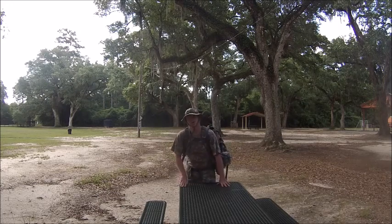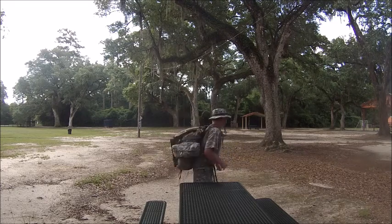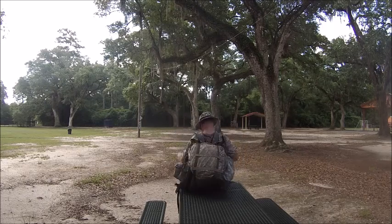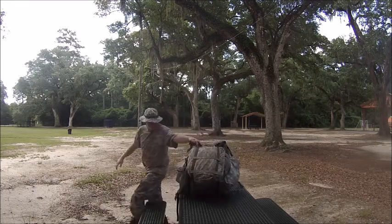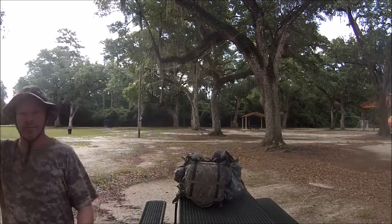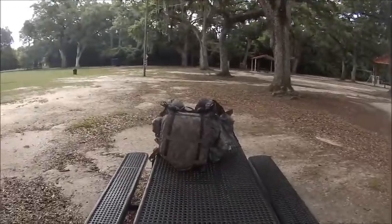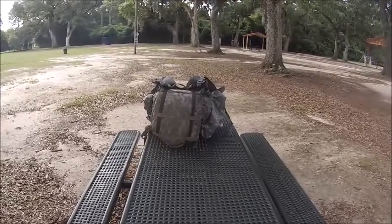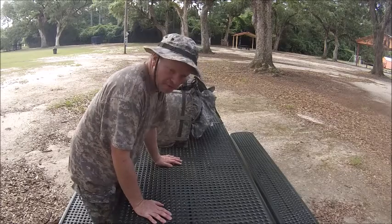Hello there, I'm Ranger Cookie, and today I want to show you one of my bug-out bags. It's digital camo, just like my uniform. It's a MOLLE 2 digital camo bag, and I want to show you my contents — what I have in it and what I like to have in it. Remember, everybody's different.